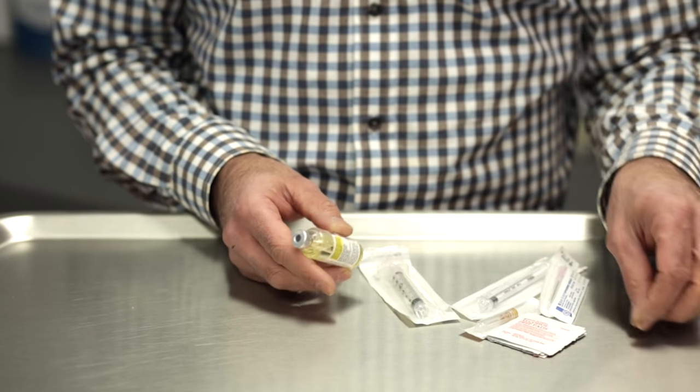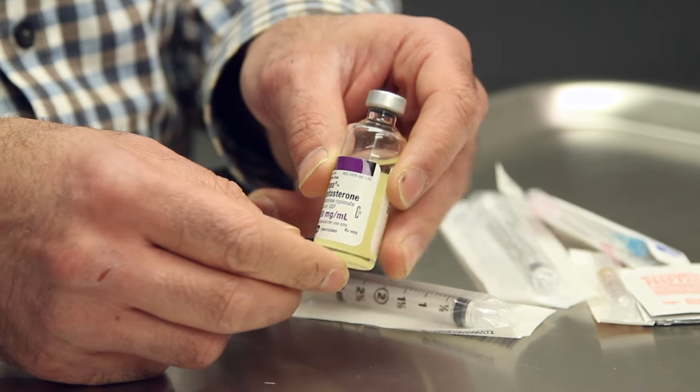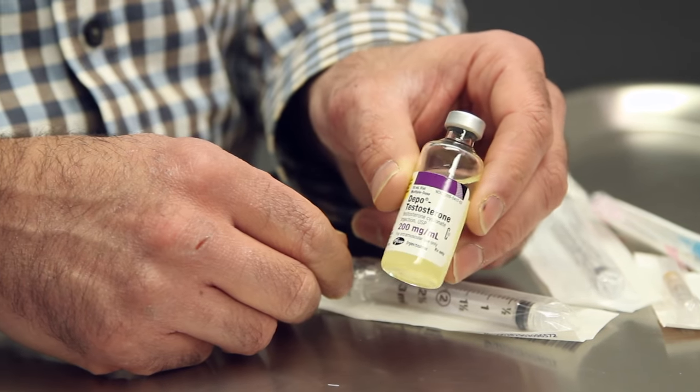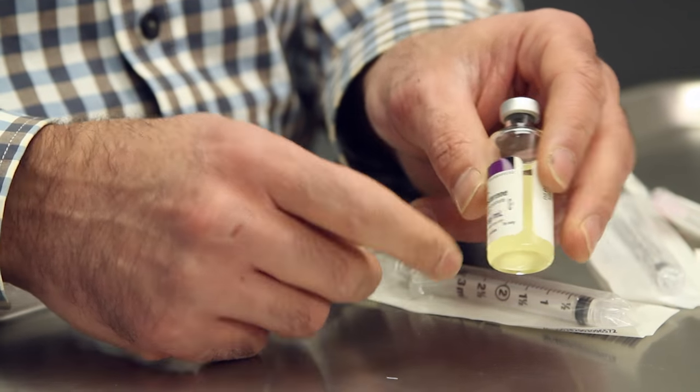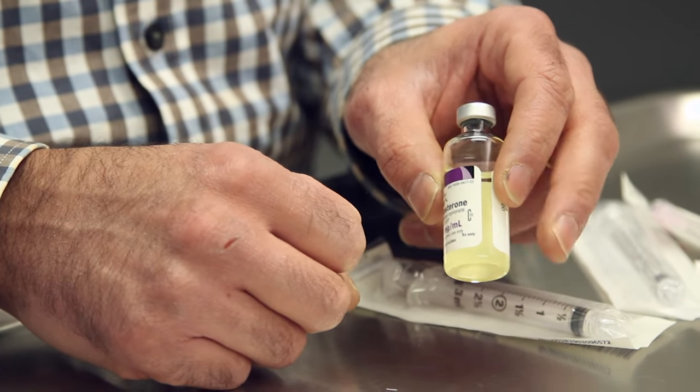Once you've removed the top from the testosterone bottle, you can now use the rubber stopper to draw your medication. This is a multi-dose vial — you'll be able to use this vial until you've completed all the liquid that's in the bottle.